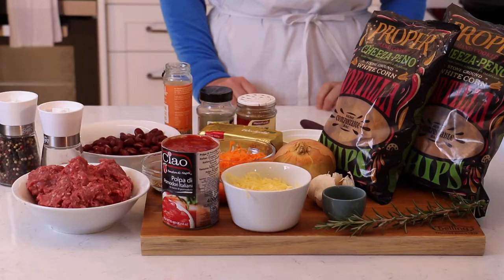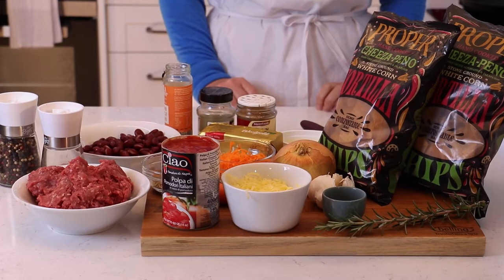I'm going to be making easy family nachos using the ingredients I've got, including proper tortilla chips. First step, let's get the oven preheated to 180 degrees Celsius, 160 fan bake.